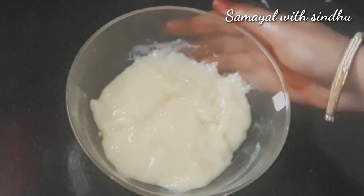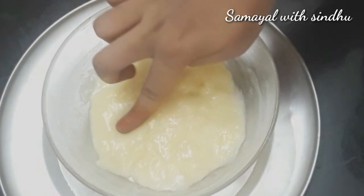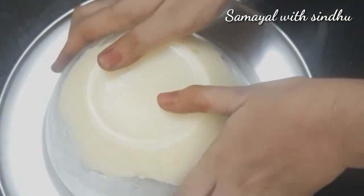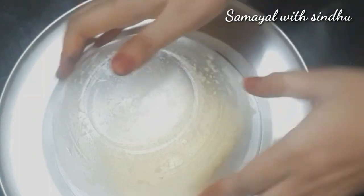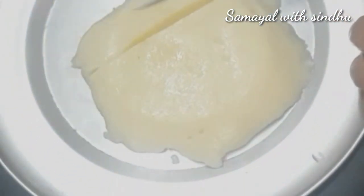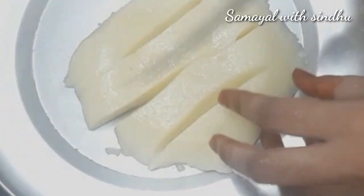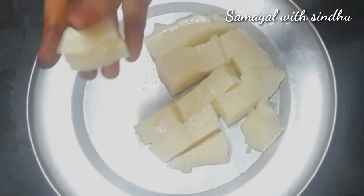Now add butter to the pan and mix it into the bowl. Store it evenly, then set it correctly. If you want a pudding-like layer, put it in a bowl in layers, then let it set, cut it, and make it ready to fry.